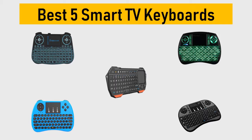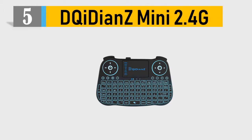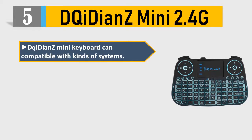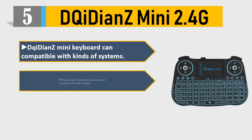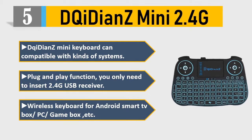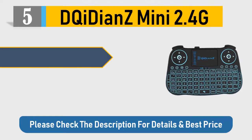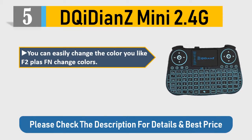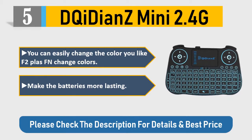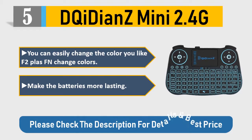Number 5: D Cheaty On Z Mini 2.4G. The D Cheaty On Z Mini keyboard is compatible with kinds of systems — plug-and-play function. You only need to insert the 2.4G USB receiver. Wireless keyboard for Android smart TV box, PC, game box, etc. You can easily change the color you like. F2 plus FN changes colors and makes the batteries more lasting. Please check the description for details and best price.